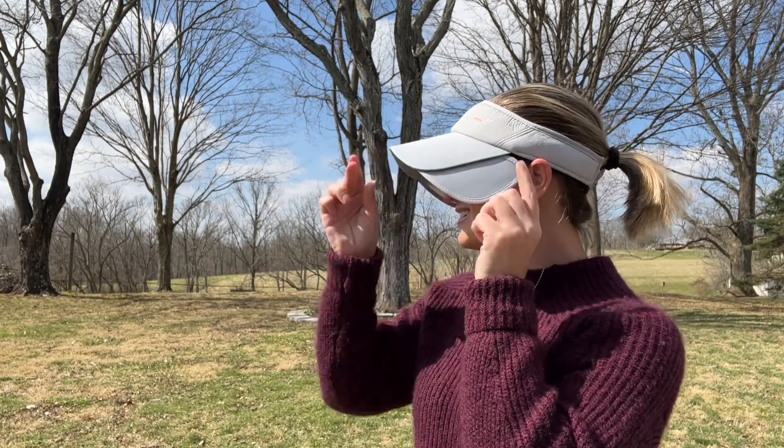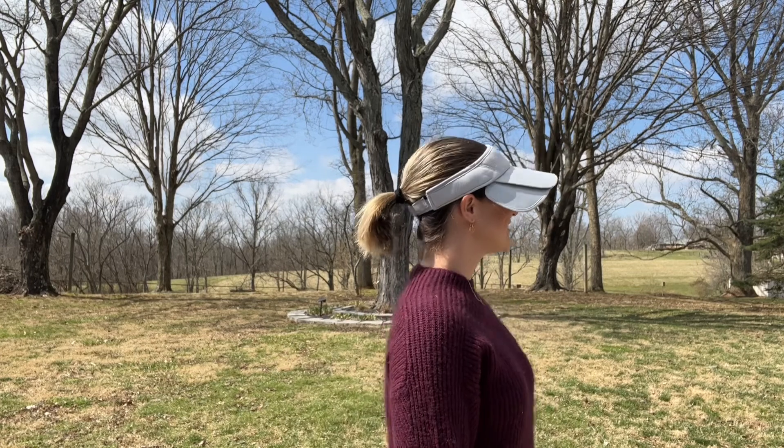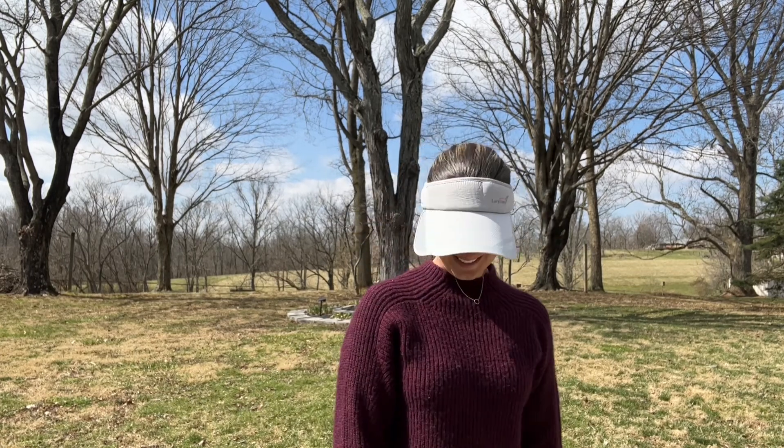Either way, we can be fashionable and practical by wearing this headwear. It's great if we're doing outdoor sports like tennis, golf, running, fishing, hiking, camping, gardening, or even jogging — great for anything we want to do outside — and it helps protect our eyes from the sun.